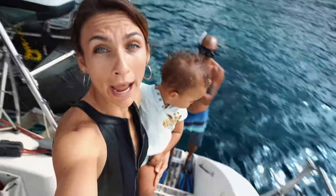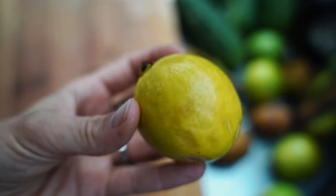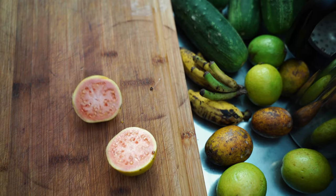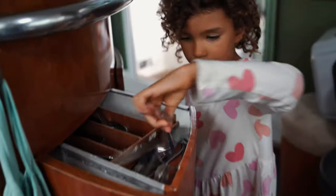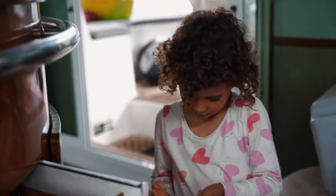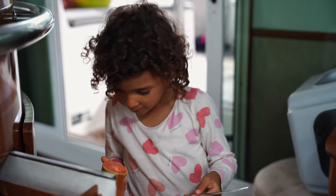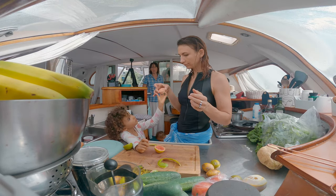I'm so happy! I found some local fruits that we don't know. Let's try. Sarah, do you know what this food is called? Goyave! Do you want to say hello to your friends, mom? Yes — bye! I'm not coming back.